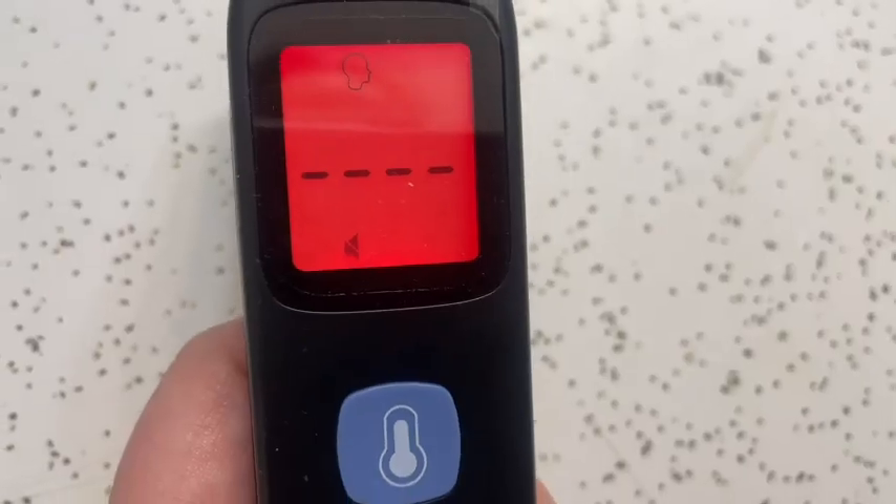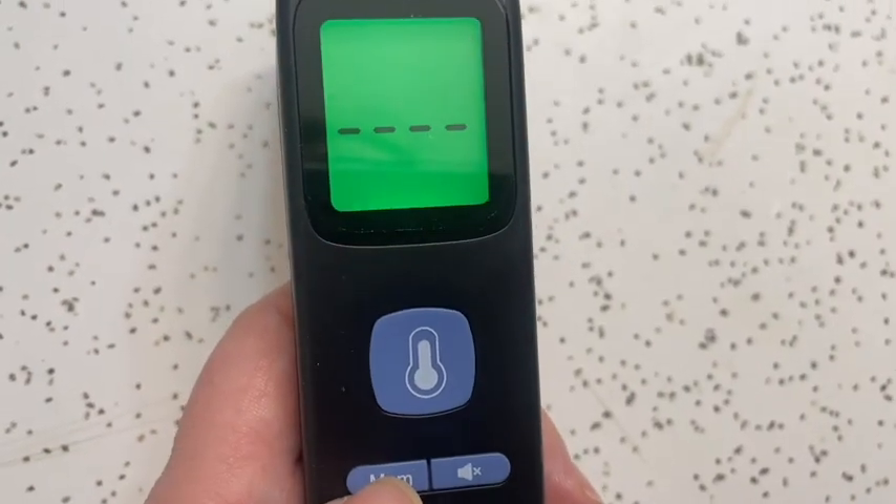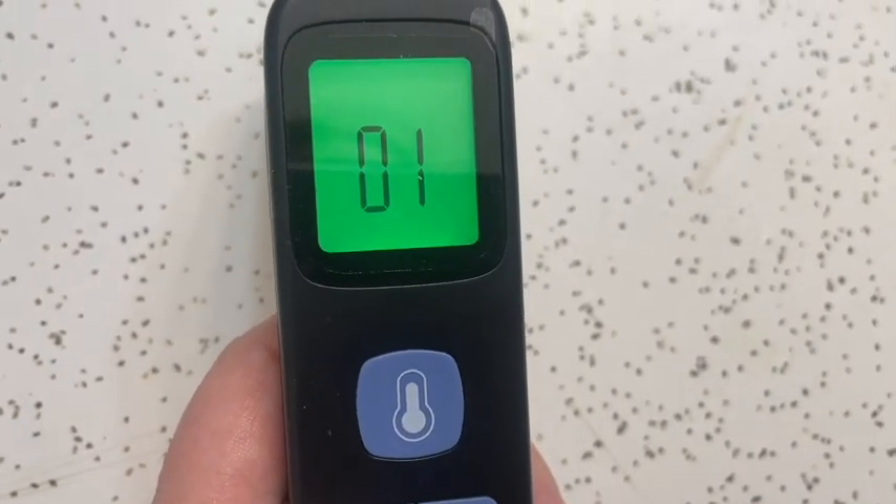If I had a fever, it would turn different colors. Orange means 'watch your body, listen to your body,' and red means you have a fever and should probably take some medicine. I definitely recommend this — it's a great pick. It also has a memory feature, which is cool. So try it out — that's my point of view.